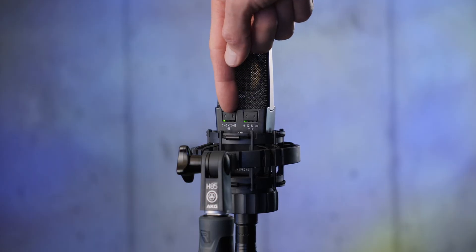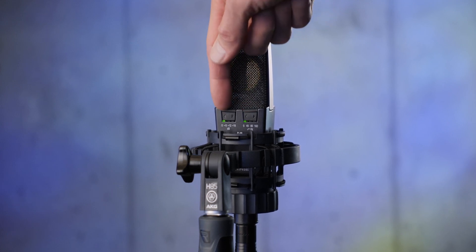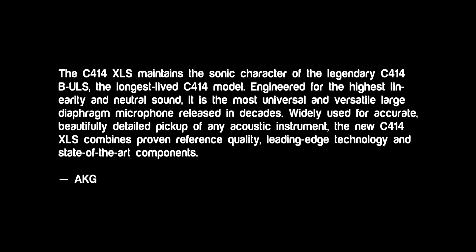The C414 XLS maintains the sonic character of the legendary C414B ULS — the longest-lived C414 model. Engineered for the highest linearity and neutral sound, it is the most universal and versatile large-diaphragm microphone released in decades. It's widely used for accurate, beautifully detailed pickup of any acoustic instrument, combining proven reference quality, leading-edge technology, and state-of-the-art components.